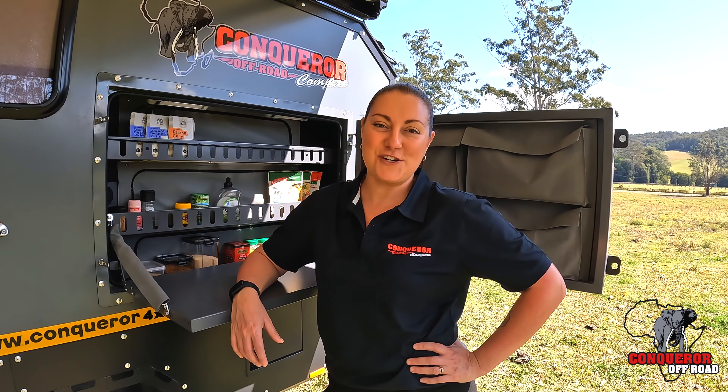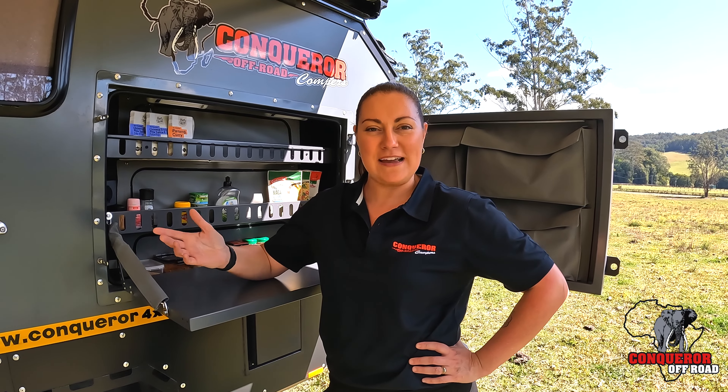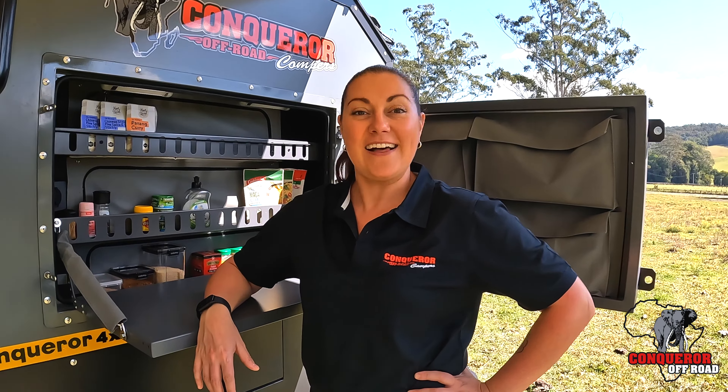G'day guys, Megan here. I'm going to show you how to set up your outdoor living space of your Conqueror UEV-14. Let's get into it.